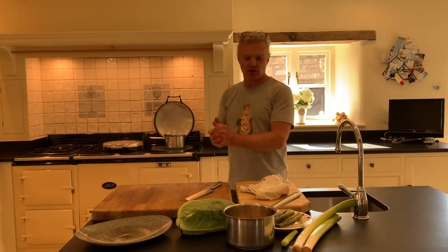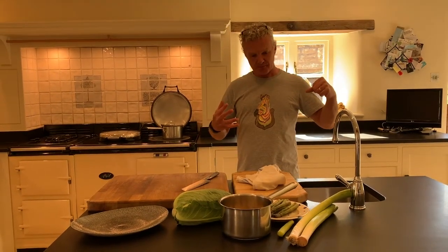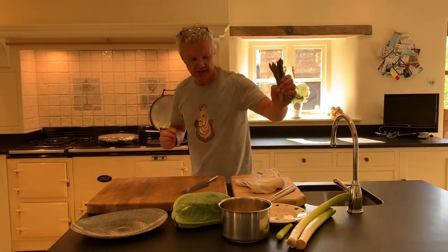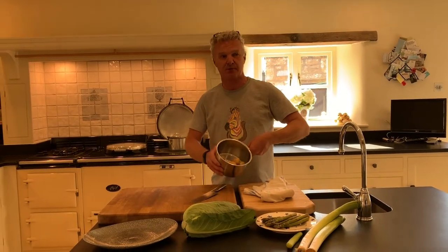It's going to be a salmon en croûte — we're going to wrap it in the pastry with some leek purée and a little bit of cabbage to hold it together. We're going to do some new potatoes with it and a little bit of English asparagus. First of all, I've got some new potatoes I'm going to put on because it's probably one of the longest things we're going to have to do.